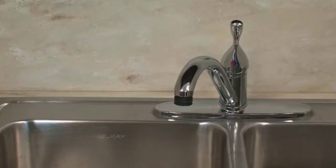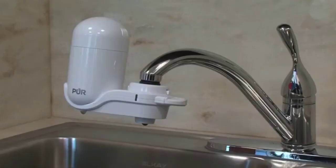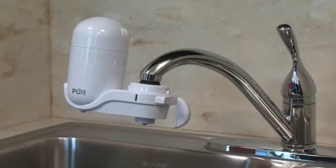Install the filter unit onto the adapter attached to your faucet by simply pushing it until you hear it click. On the side of the filter unit, there is a lever. When it is flat, you are not using the filter.